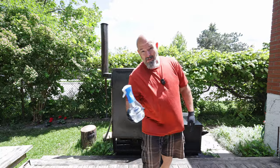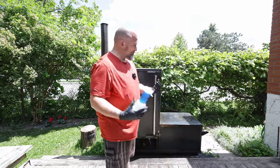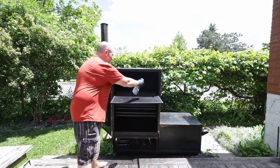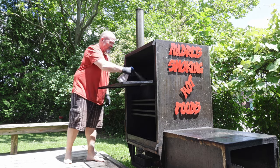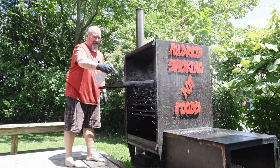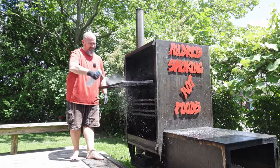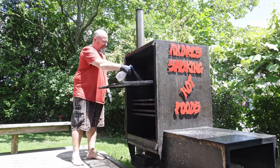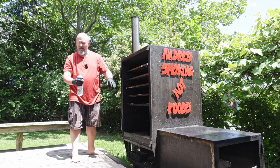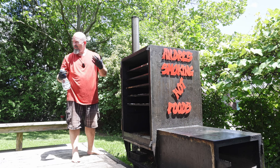Okay, the firebox is basically taken care of. I'm not sponsored by Dawn, but this Dawn Power Wash is pretty good stuff. What we're going to do first is just take each rack and spray them, because the nice thing about this stuff is you really don't have to scrub unless it's really caked on. So we're going to spray each one and let it sit for a few minutes, and also spray the inside to help get it clean and get any smoke residue off.